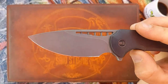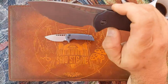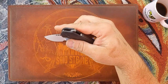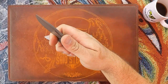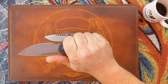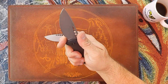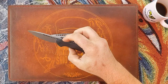He also put a mirror edge on it that I've been able to maintain using my lapping films. The action on this thing is ridiculous — it's a guillotine, it falls shut. The ergos are money, absolute money. There's not a single hot spot on this knife, and I love this knife.